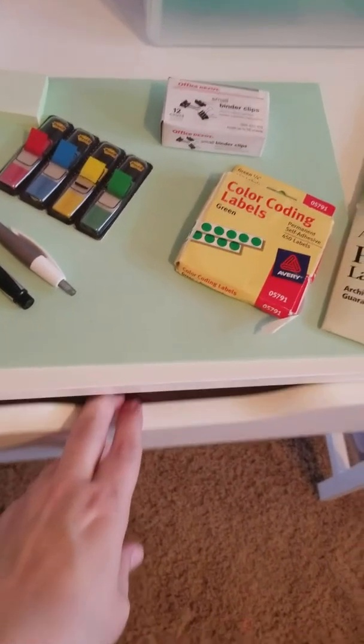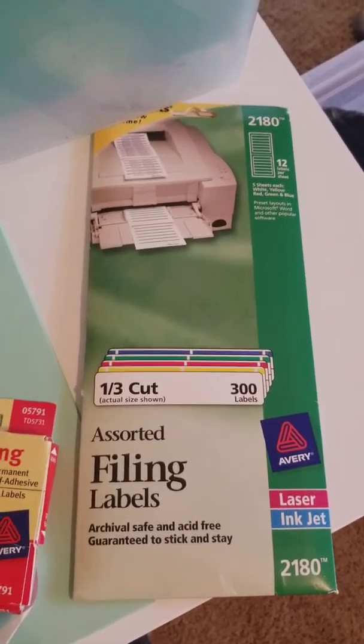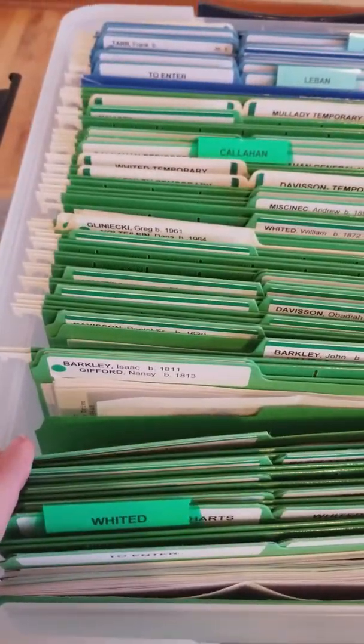I actually have a desk drawer filled with all the different colors and I just pull out what I need. And then finally I use labels with stripes at the top — that is for main lines. And then I have these colored dots, and those are going to be for children of my direct lines.